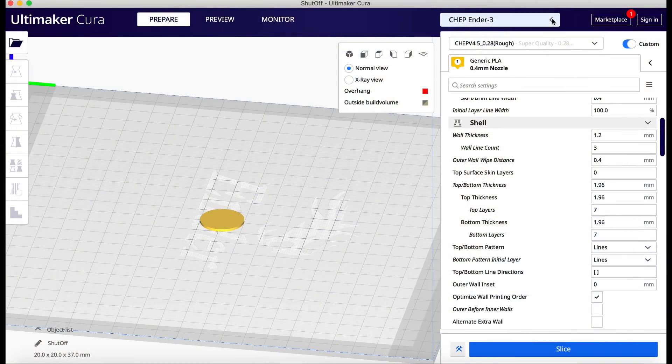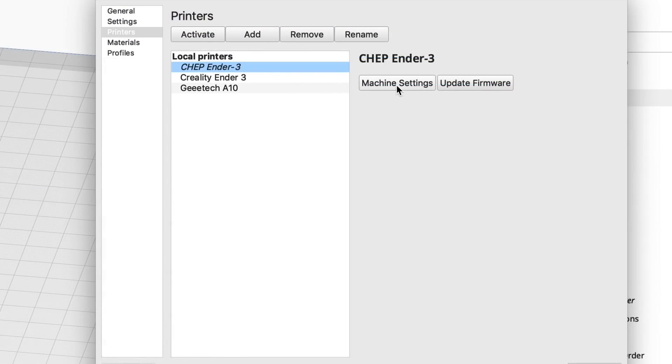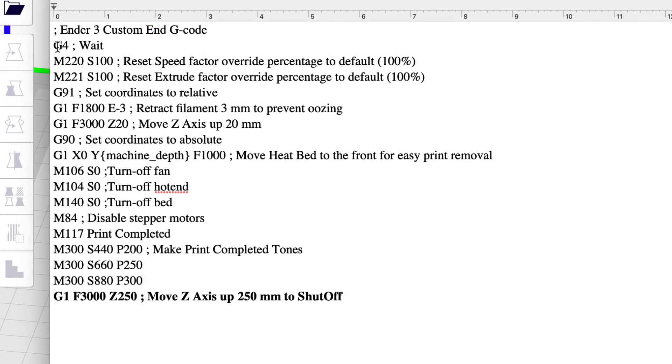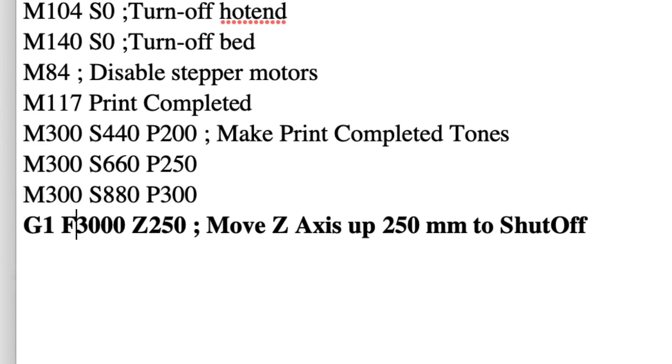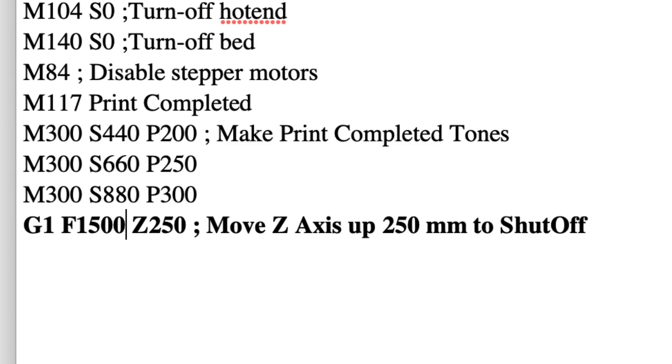To make this work I have to put one line in the G-code of my slicer file. I'll go to Manage Printers, my Ender 3, Machine Settings, and then End G-code. This will work with any printer. It's 250 millimeters — I'm going to raise it up at the end of the print, as the last line in the G-code. It's just this one line: G1 F3000 Z250. It moves the Z-axis up 250 millimeters to shut off the printer — that's the last thing it does. If you want to slow it down or give the hot end and bed more time to cool before shutoff, just change that 3000 to say 1500 or 1000 and that'll slow it way down.